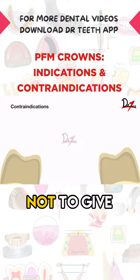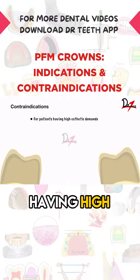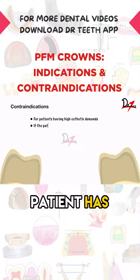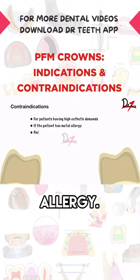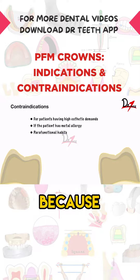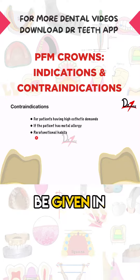PFM crowns should not be given for patients with high aesthetic demands. They are also contraindicated for patients with metal allergy or parafunctional habits like bruxism, because porcelain is brittle and will fracture. In patients with parafunctional habits, a lithium disilicate crown is recommended instead.